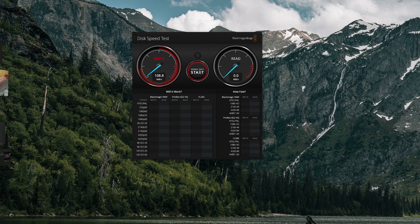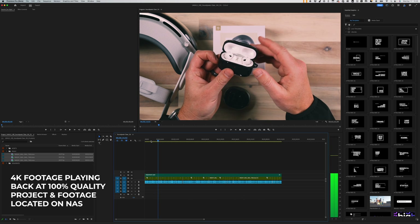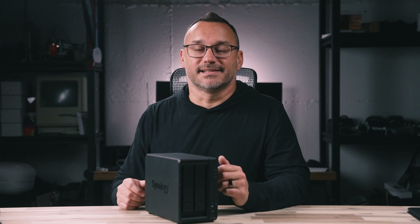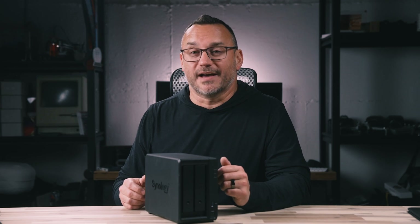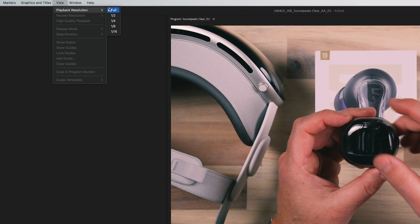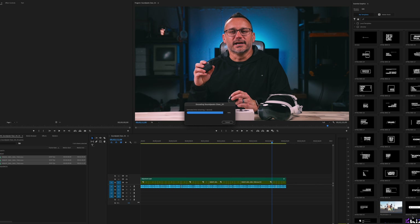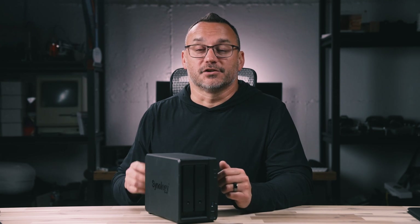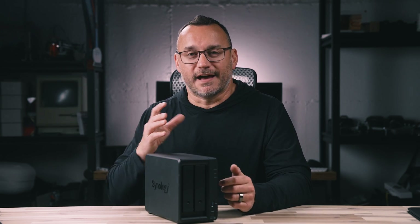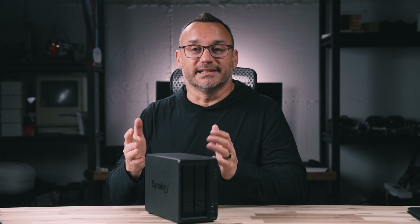I was a little concerned the speed test wouldn't show fast enough performance for editing video directly from this device — that's probably one of the more taxing things you can do with external storage. The Synology proved itself fast enough to edit a 4K video project with full-resolution playback, which usually isn't possible on slower devices. Even when rendering out video, I didn't notice any decrease in speed, whether rendering to my computer or to this external device. The transfer speeds were fast enough to keep up with exporting while also reading data simultaneously.